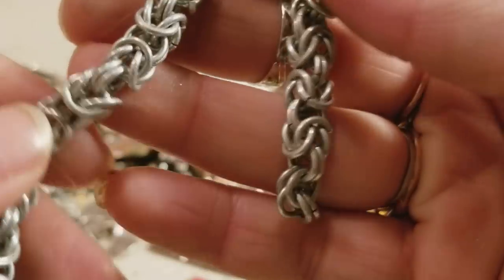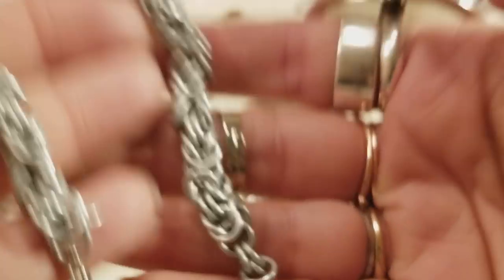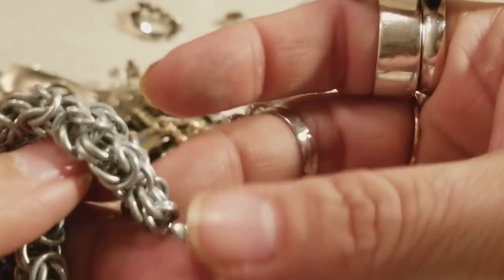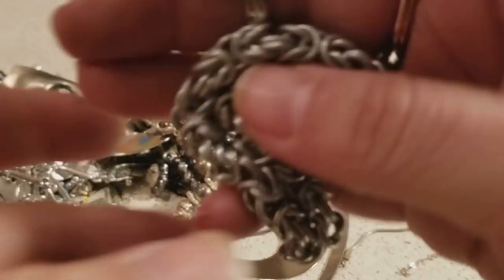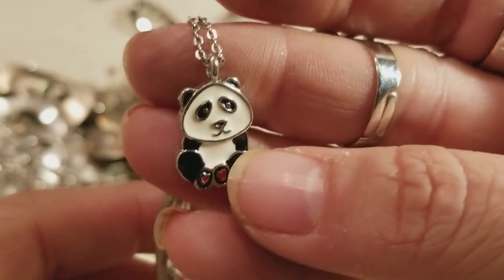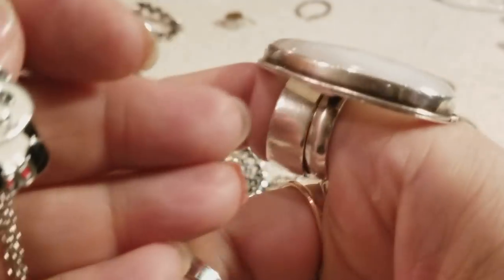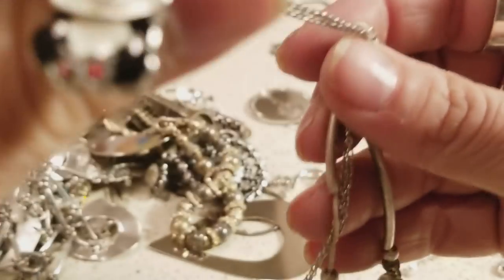We have another bracelet — it's heavy, like good quality. I feel it's really heavy. Oh dear, look at these — a little panda! He looks sad. My little panda! The necklace is tangled but that's something I'll wear.